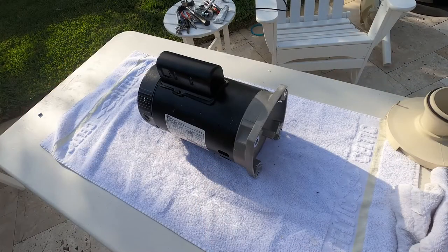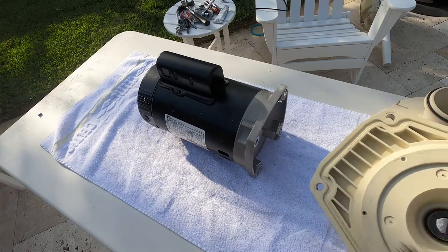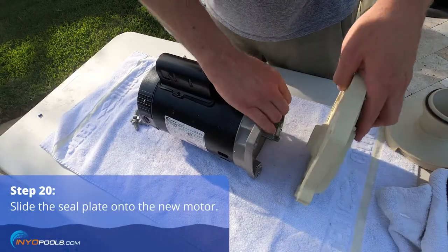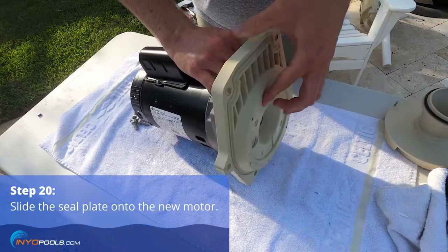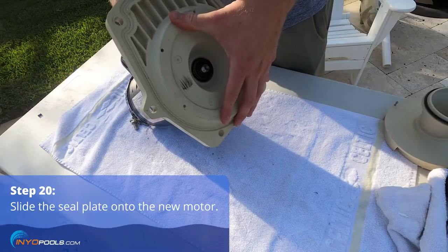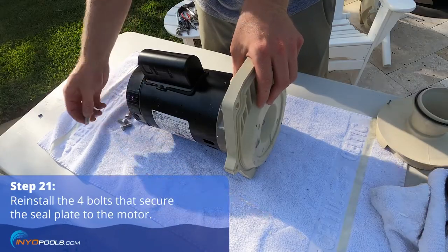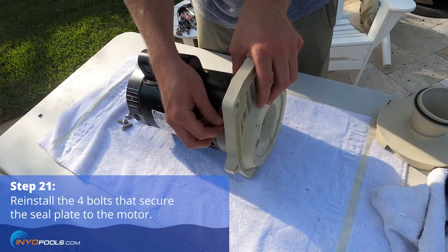It's now time to reassemble the seal plate assembly onto the new replacement motor. Slide the seal plate onto the new motor, ensuring that it is oriented in the correct position with the bottom markings placed at the bottom of the motor. Reinstall the four bolts that secure the seal plate to the motor.